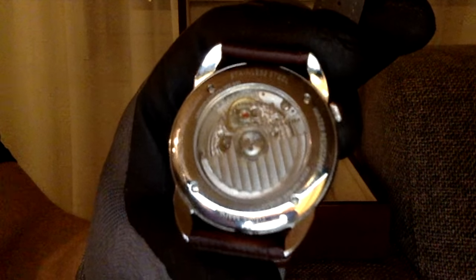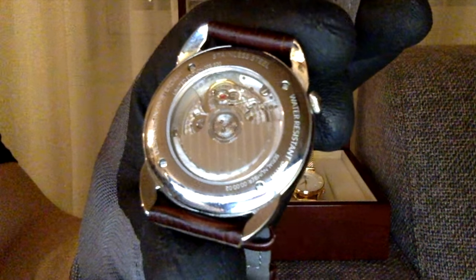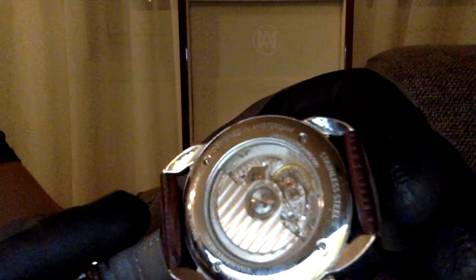This one also comes with the brown Italian leather crocodile strap. It has a butterfly buckle and a great logo. Opening the caseback reveals a beautiful Swiss-made movement. It's water resistant to 380 meters, stainless steel, and designed in Amsterdam.